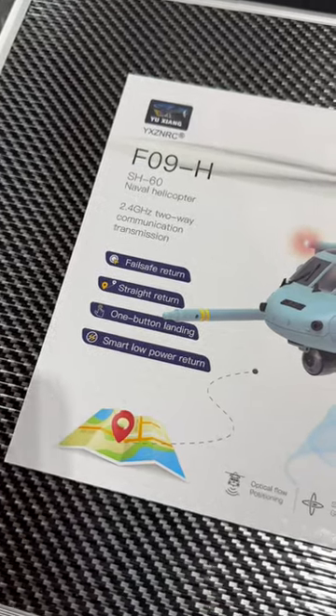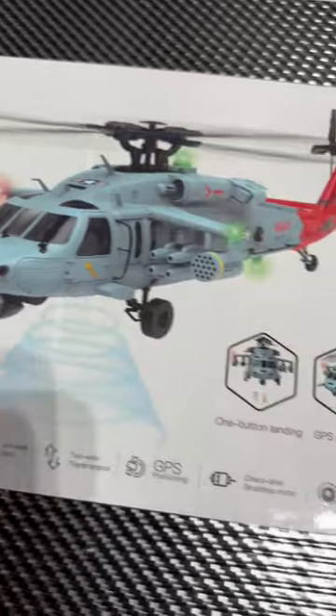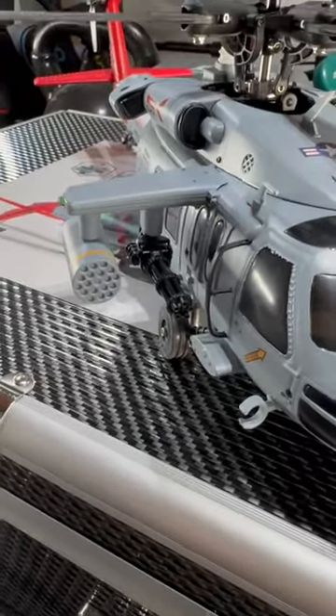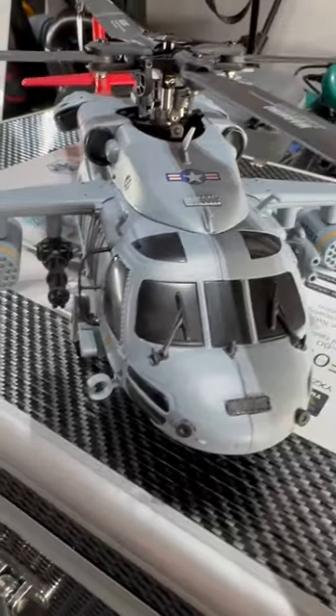Here we have the F09H Naval Eagle RC Helicopter. This product arrives in a really nice case. The helicopter has a great look to it with cannons on the sides and missiles. It's really well detailed.